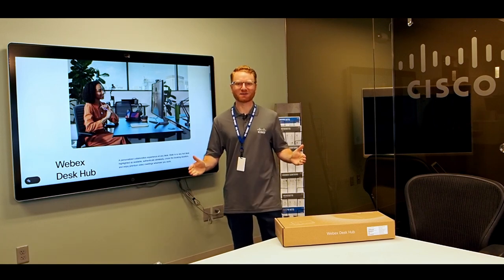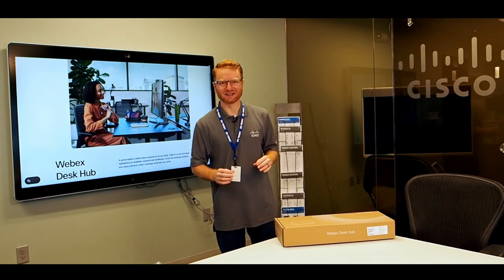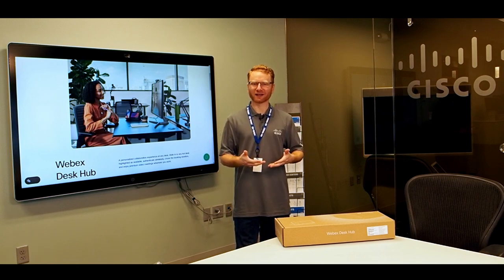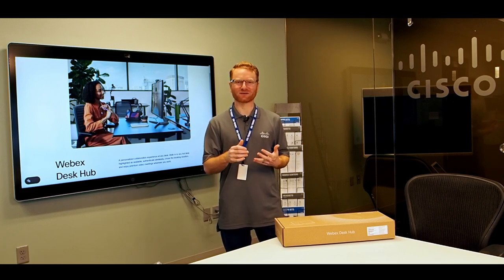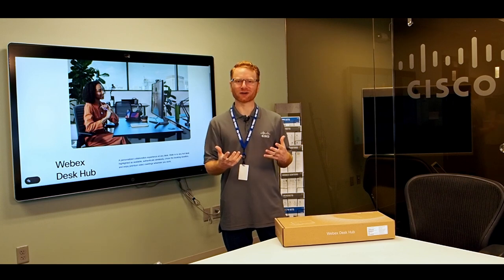Hello everybody and welcome to the In Your Micro Business Transformation Center. My name is Matthew White and today we're going to be talking about the WebEx Desk Hub. The WebEx Desk Hub is a device that sits on your desk and all your devices plug into it — hence the word hub. You have a connection for your monitor, a connection for your headphones, a connection for your computer, and even a spot to put your cell phone to register the system and have it treated as your device.